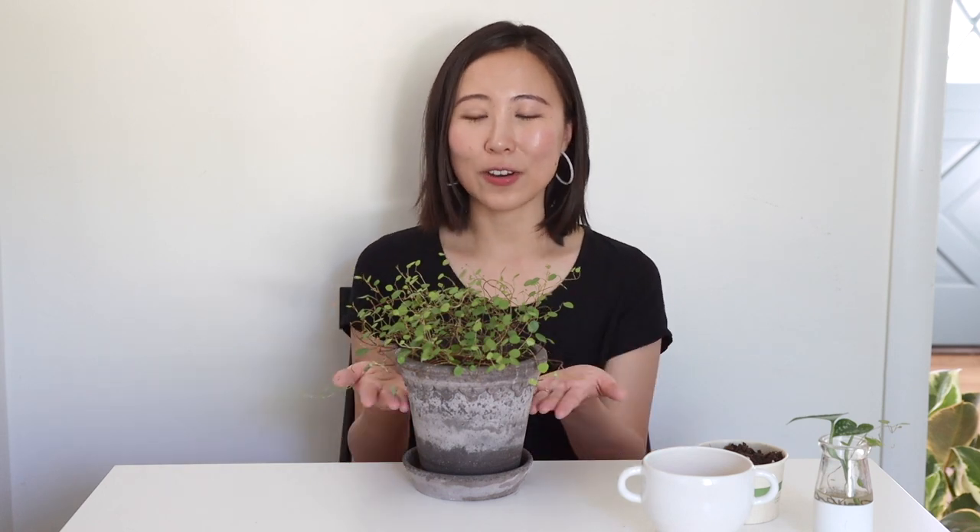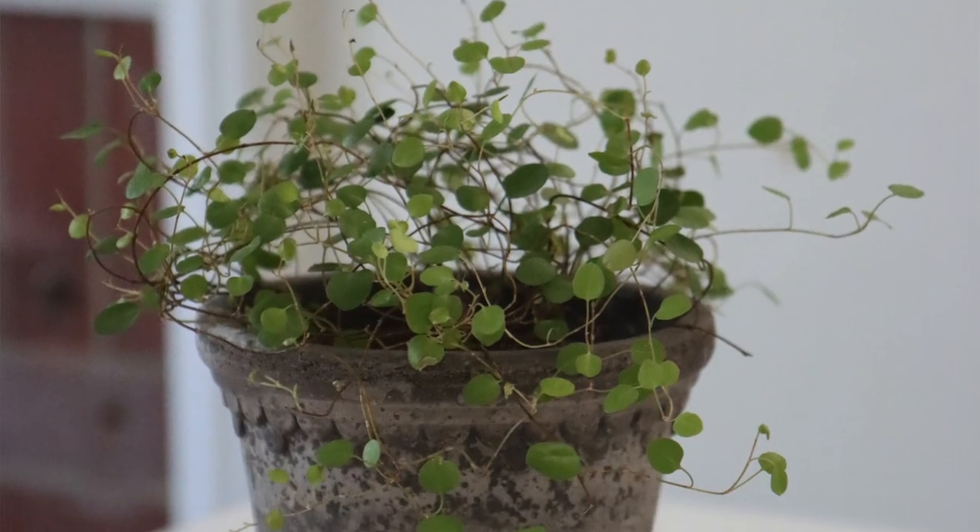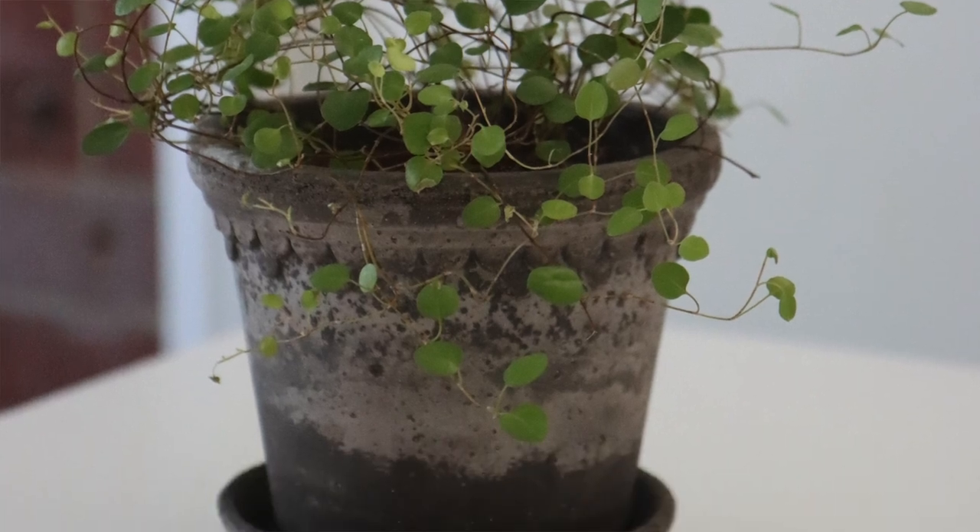Hey there! Today I want to show you how to propagate one of my favorite indoor plants, and that is Angel Hair Vine. I bought this Angel Hair Vine from one of my favorite plant shops, Terrain, and I'm definitely interested in multiplying my Angel Hair Vine collection, just having more of these cute plants drizzled around my home.